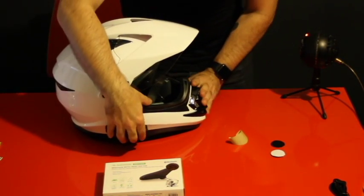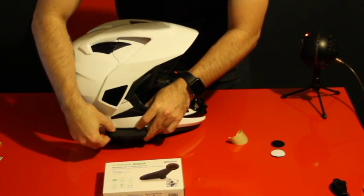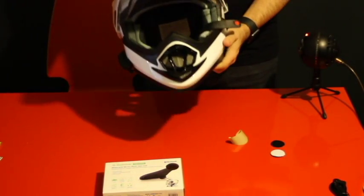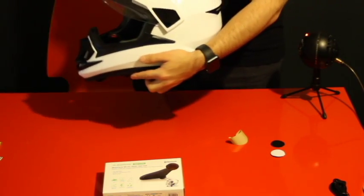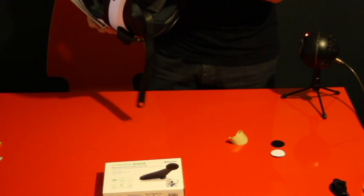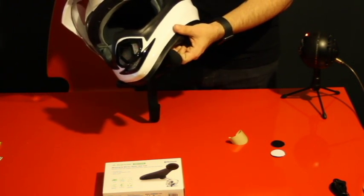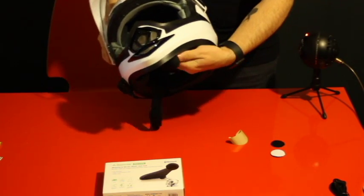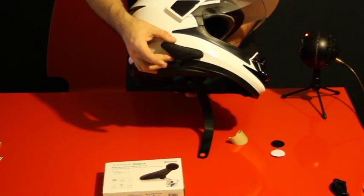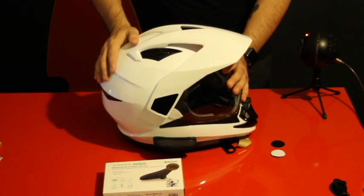Now we have a helmet that has a Bluetooth connection for your cell phone, for your GPS if you have one. And we have a microphone too. It's pretty discreet — you cannot actually tell that it has changed the design much. It's not popping out anywhere, it's actually pretty comfortable, and if you need it you can pull it out if you have a big head. We put it inside and cover it up, except for this area which of course has to pop out somewhere. Now we have a Bluetooth helmet for less than half of what it would cost to buy one ready-made.